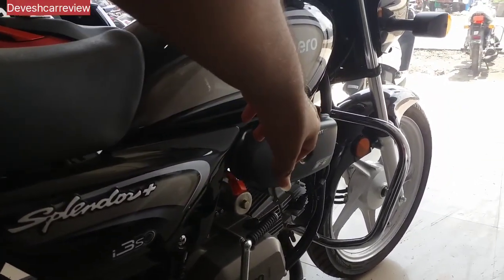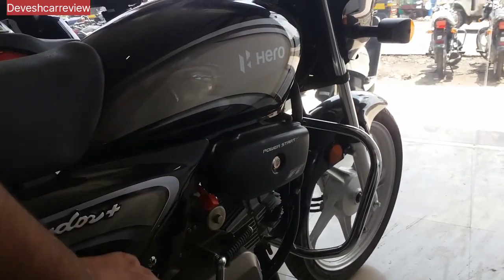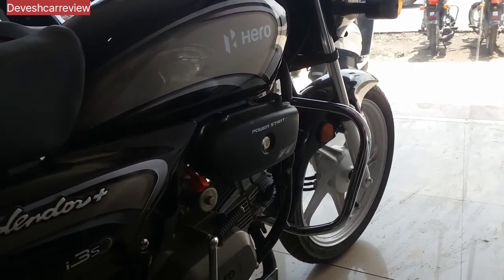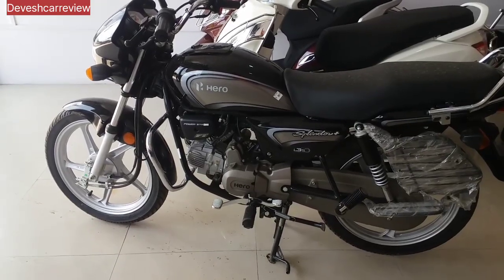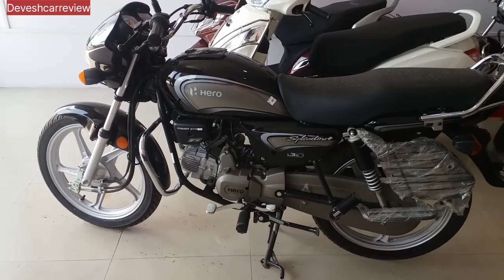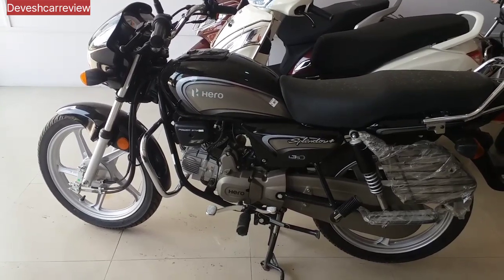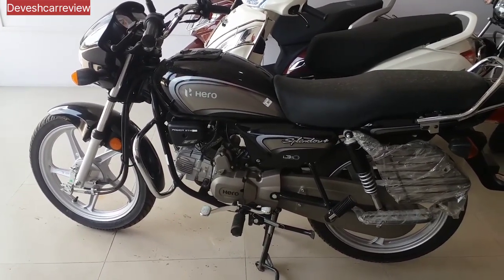This is the option of fuel efficiency, with low carbon dioxide emissions. This is also about performance and mileage. This bike has a 4-stroke single cylinder OHC engine, and it has 97.2 cc. The maximum power generated is 5.9 bhp at 8,000 rpm.